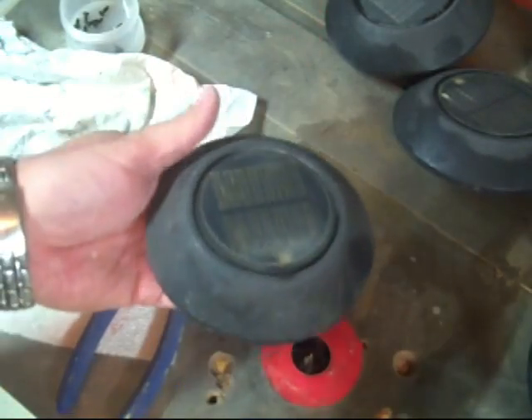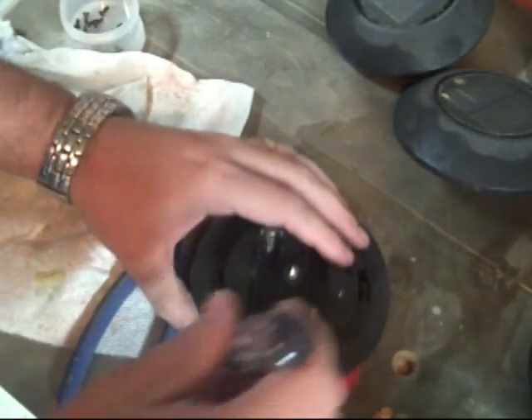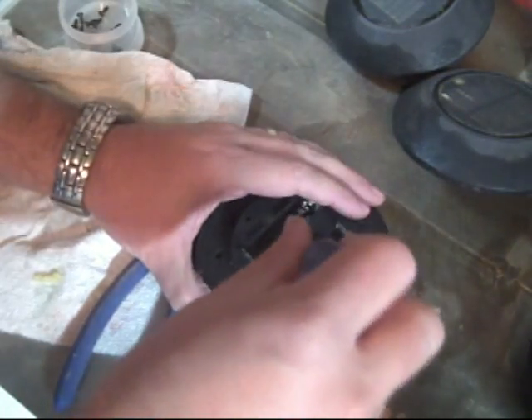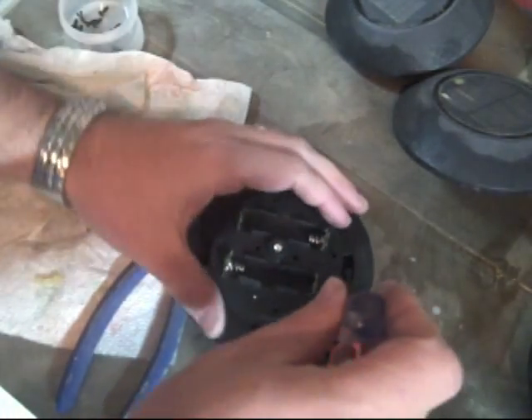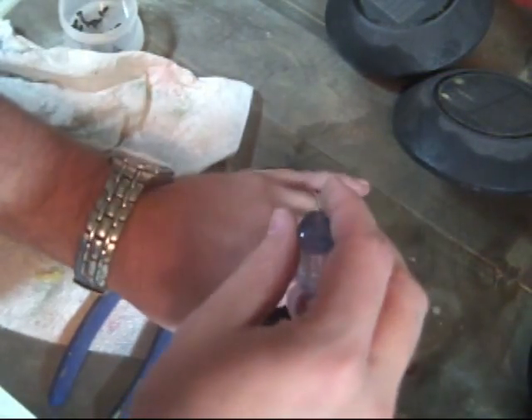I've done a couple of these but I wanted to show you the disassembly because we're going to rob these lights. They've been in my yard for about five years. They glowed at night and charged — they had some kind of rechargeable battery in them — and the rechargeable battery started to go bad so I had to take the lights down. I didn't throw them away because I thought there would be something I could use the little PV panels for.